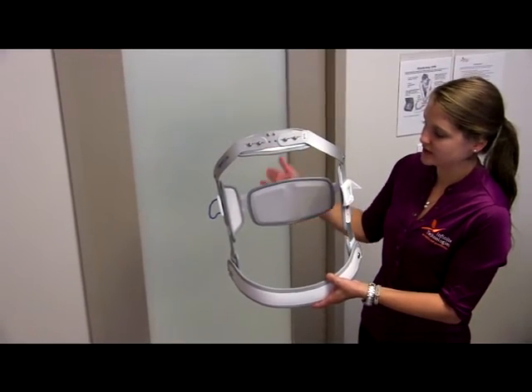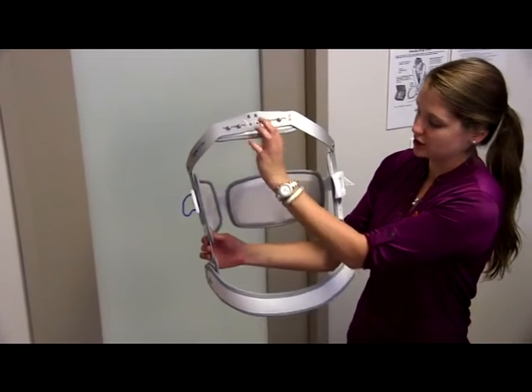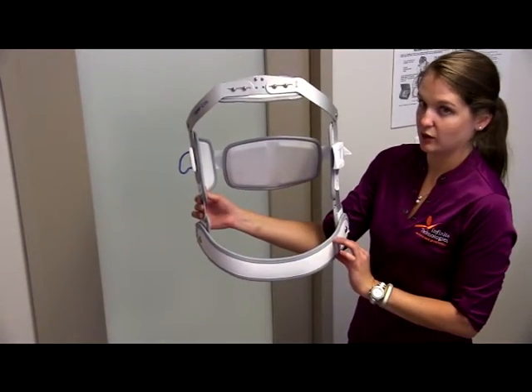First we're going to orient ourselves with the brace. This is the front section with the top portion here and the bottom portion here. This piece is going to be resting on the patient's chest, and this pelvic portion is going to be coming across her hips.